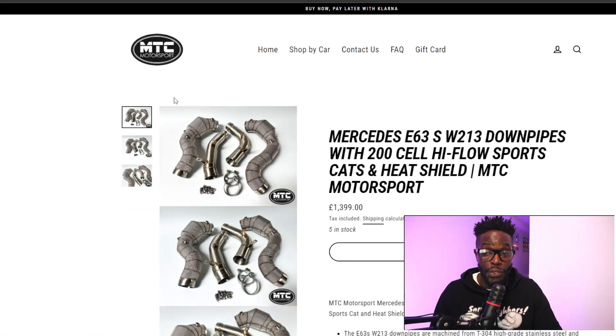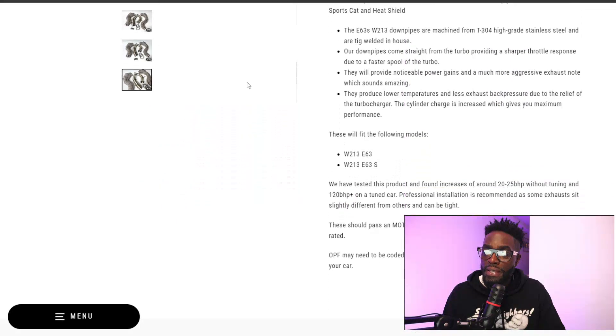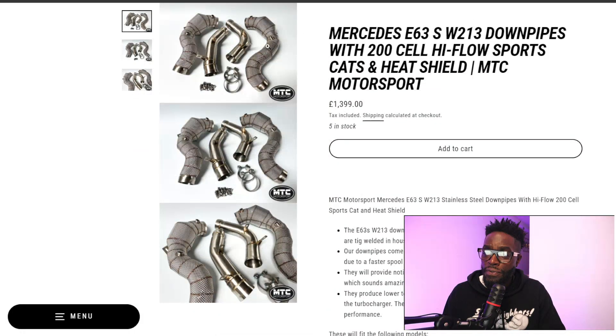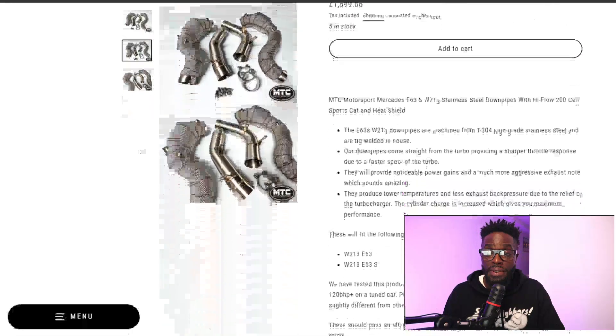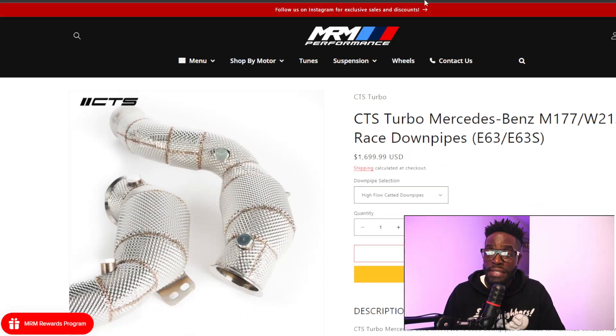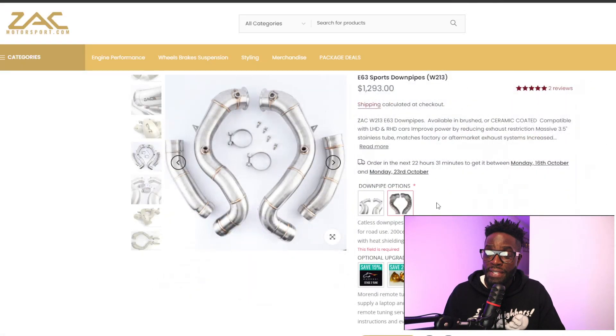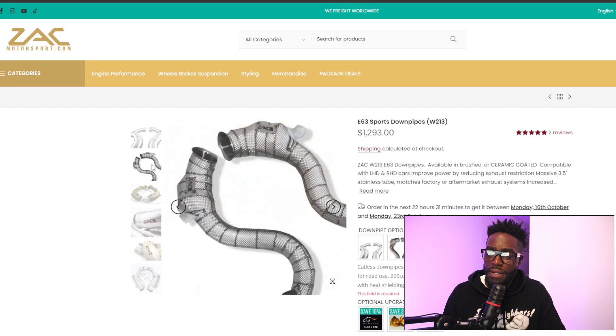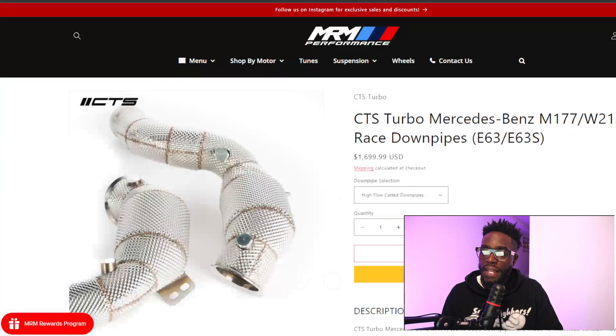Next is MTC Motorsports again — they're actually telling you the cell count: 200-cell high-flow sport cats with heat shield. They give you the benefits of the heat shield too. The brackets look good from what I can see. They want 1,400 euros, which could be very similar in price to CTS Turbo or Zach Motorsports catted. Looking at the Zach catted photos — they look very similar.